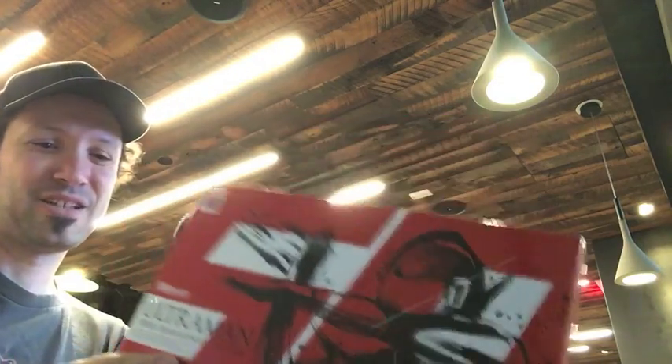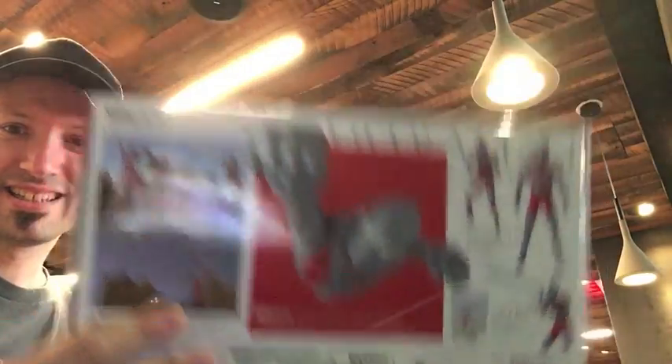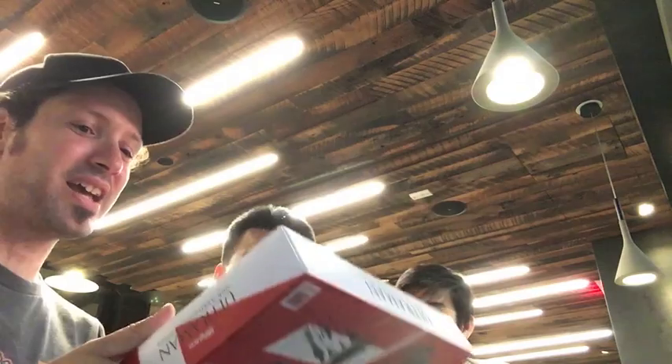We have the Ultraman 50th Anniversary Edition figure art set. That is a beautiful box. I swear to God I do not care about the buildings in here — I just cared about the box. I really wanted this for the box. I could have gotten just the plain old Ultraman but I really wanted this box because I'm a box art nerd. This is definitely going to be displayed with the figure in front.